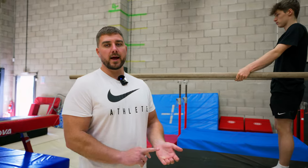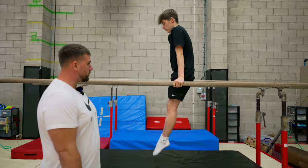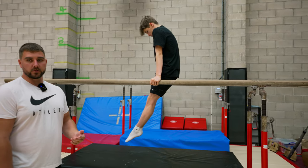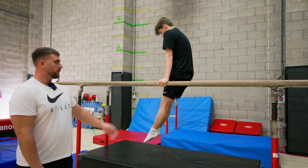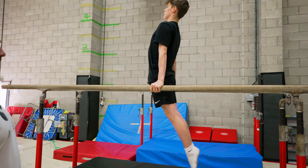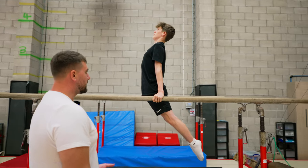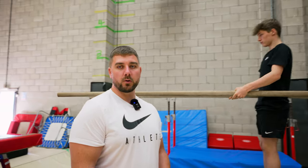An exercise I find really useful is to teach them all three shapes: a dish, a straight, and an arch shape. TJ is going to go through these shapes now. So he understands when we ask him to do a dish, which comes with certain skills, he knows what that shape should look like. If the gymnast understands how to do a dish, a straight, and an arch, they're more likely to understand what shapes you're asking from them when we start doing our swings.